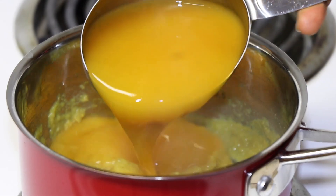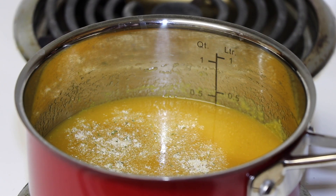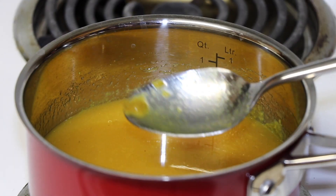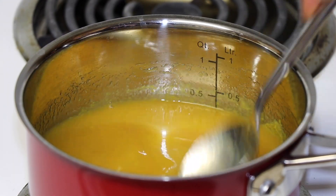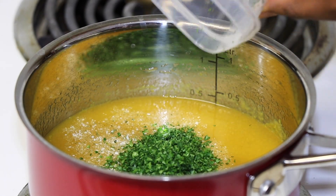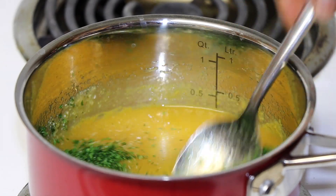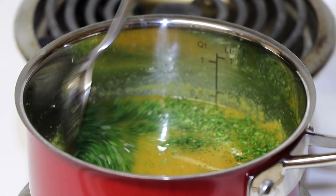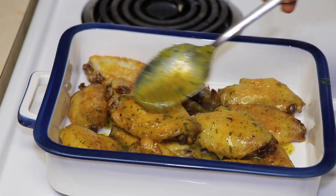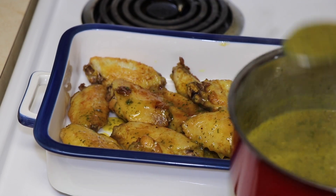Then I add the mango nectar, a half teaspoon of garlic salt to season it a little bit better, and now the fresh parsley. Once the chicken is out of the oven, I transfer it to a baking dish and spread the mango sauce over it evenly.